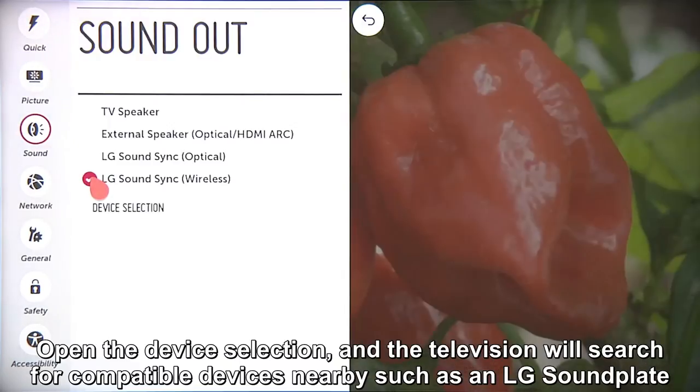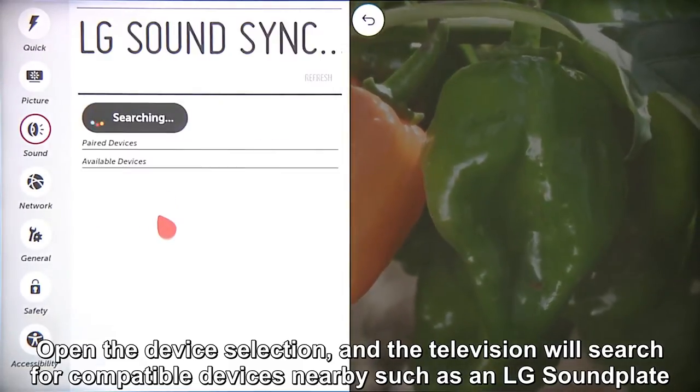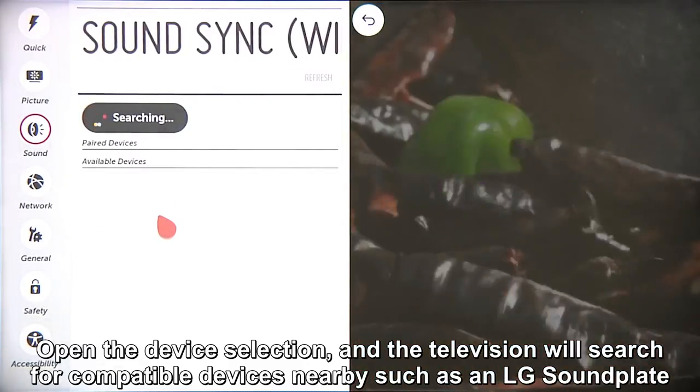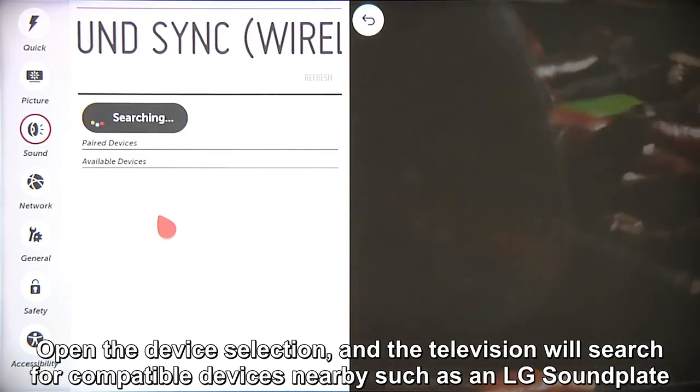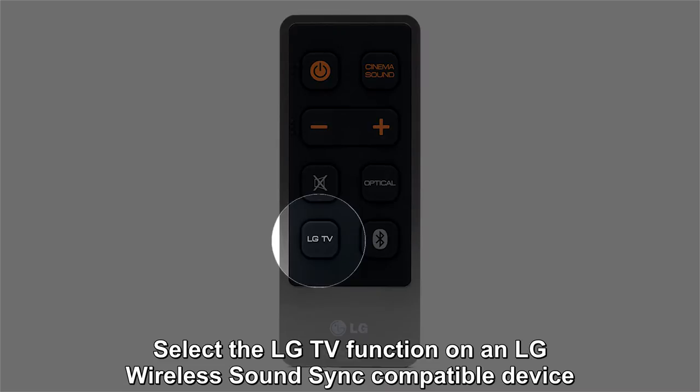Click on the circle, and this device selection button will appear. Click on the button, and the TV will begin searching for compatible devices nearby, such as the LG Sound Plate — like a phone looking to hook up with a Bluetooth speaker. Press the LG TV button on the remote control of select model LG Sound Plates to put the Sound Plate into pairing mode.